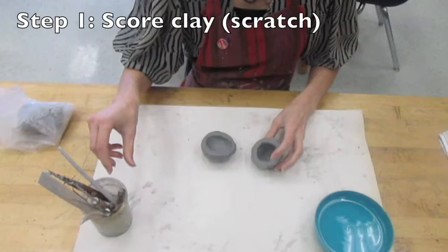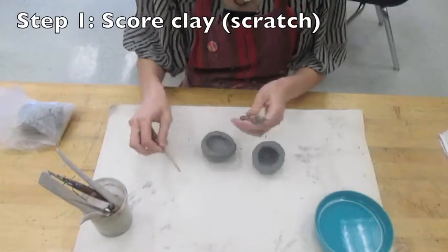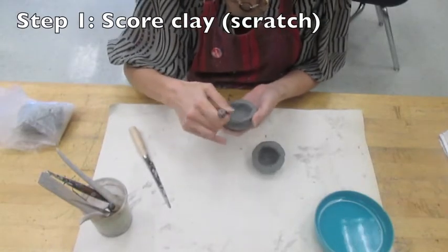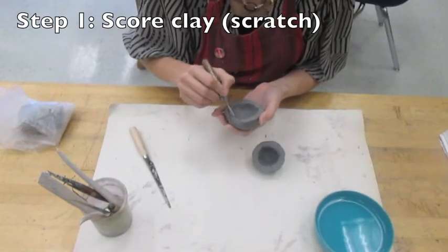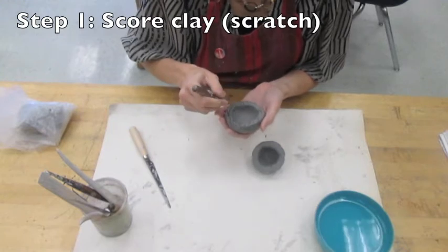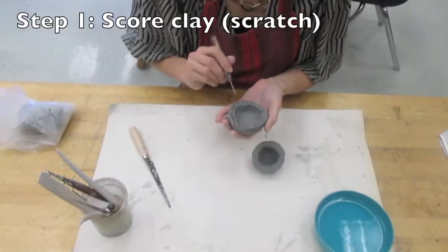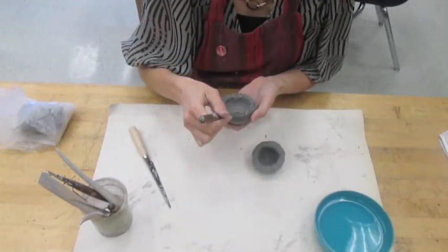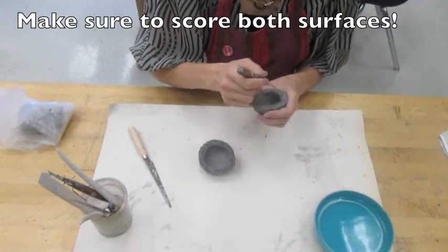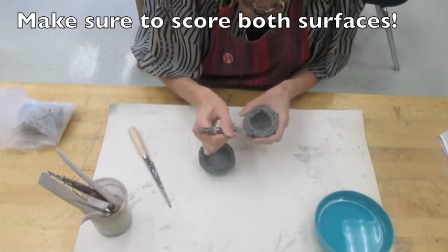The first big step in attaching two pieces of clay together is to score your clay. Scoring means to scratch. You can use the needle tool or the knife tool, and you want to really rough up the edges of your clay. You don't want to make a pretty pattern, but you want to make a giant mess of the edge so it's very rough and it will adhere well to your other piece of clay. You need to score both surfaces that you're attaching together, so go ahead and score or scratch your other pinch pot's edge as well.